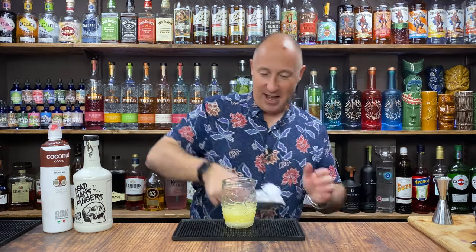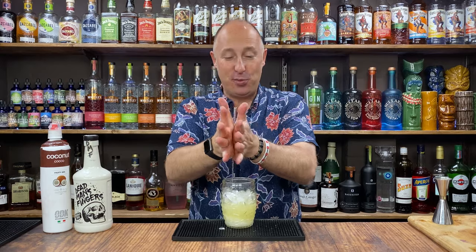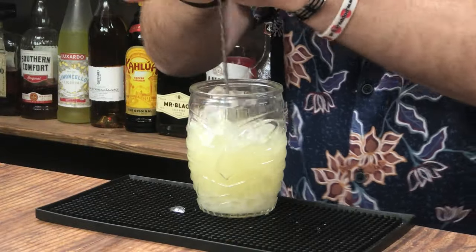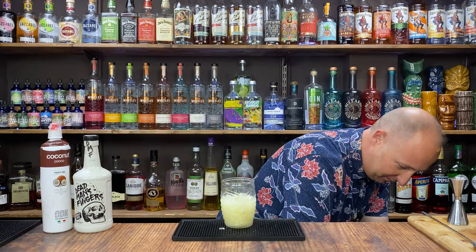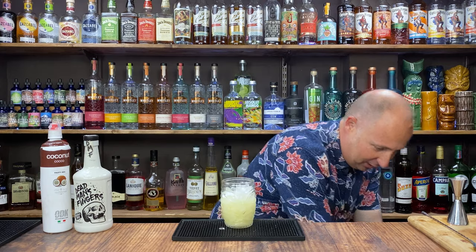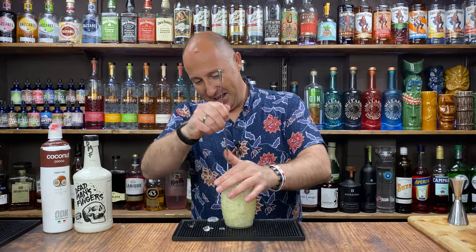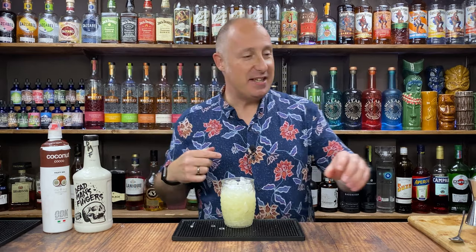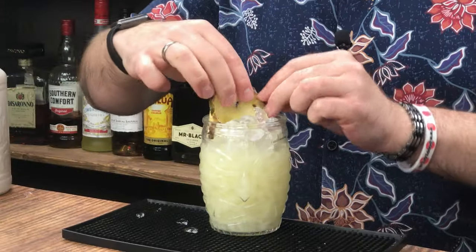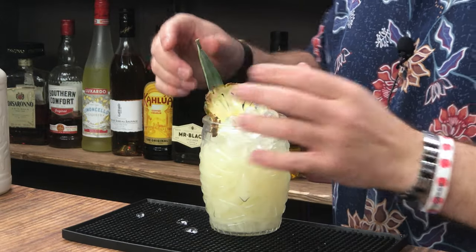So crushed ice — just pop that in there. I'm just going to give it a quick stir. These spoons won't work in my hands, but normally for a swizzle you just do that. You can get proper swizzle sticks — I'll have words with management about that. Let's fill this up with more crushed ice, pop your bar spoon in and just give it a churn. Lovely jubbly. Got my tiki glass. I want you to get involved naming these drinks. I'm just going to garnish this with a slice of pineapple — a pineapple spear. And there we go, that is cocktail number one.